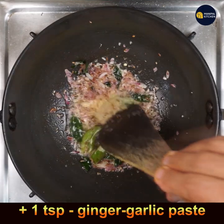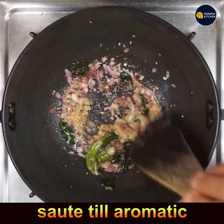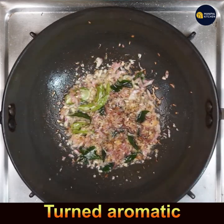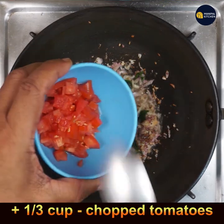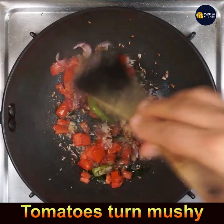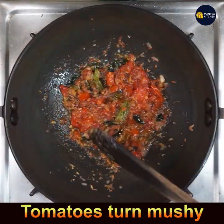Fry the ginger garlic paste till the raw smell disappears and it turns aromatic. Now add one-third cup of chopped tomatoes and fry on low flame for 2 to 3 minutes till the tomatoes turn mushy.